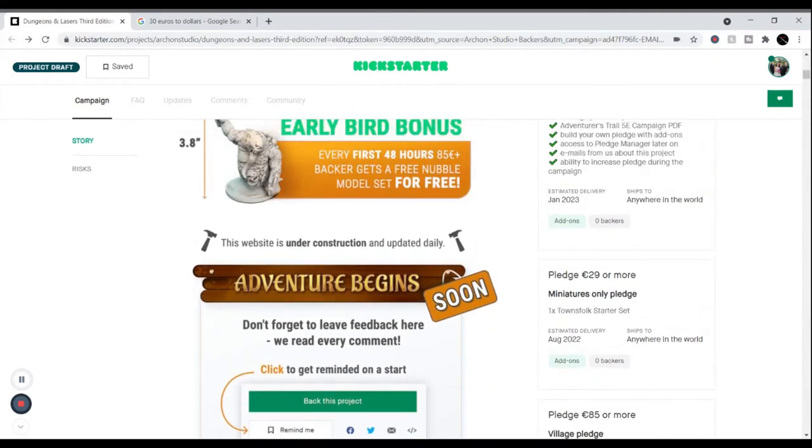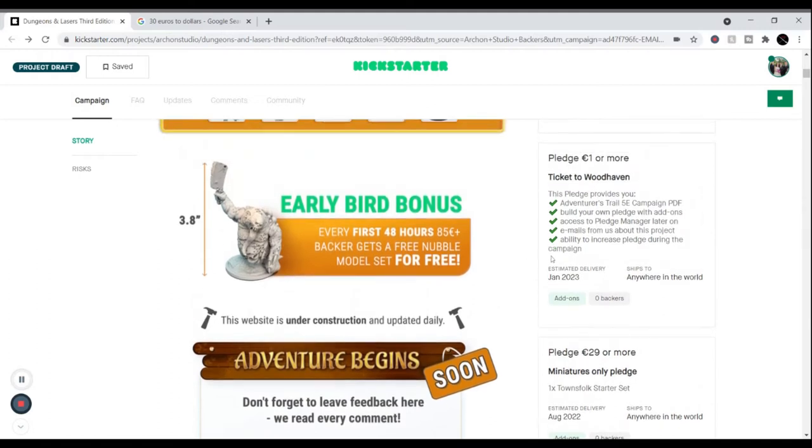As you can see from the pledges, there's a $1 one where you get the campaign PDF. You can build your own pledge later if you don't have the money — usually it gives you access to the pledge manager. Most Kickstarters start with $1 just to get access to the pledge manager so that when you save up the money, you can purchase any add-ons as a package. Of course with $1 you won't qualify for that 85 Euro pledge.